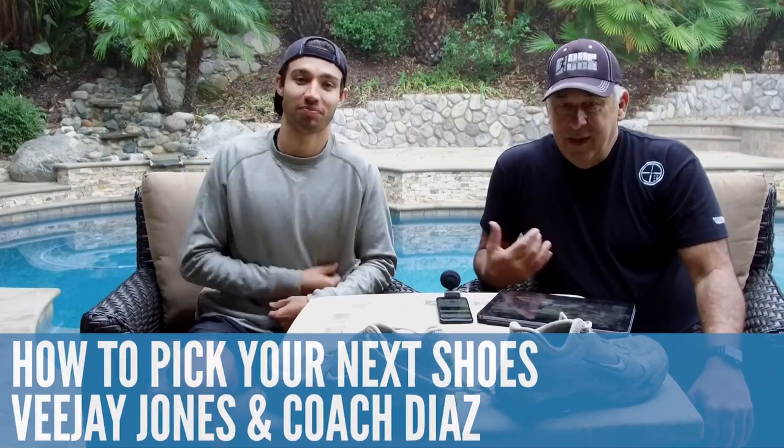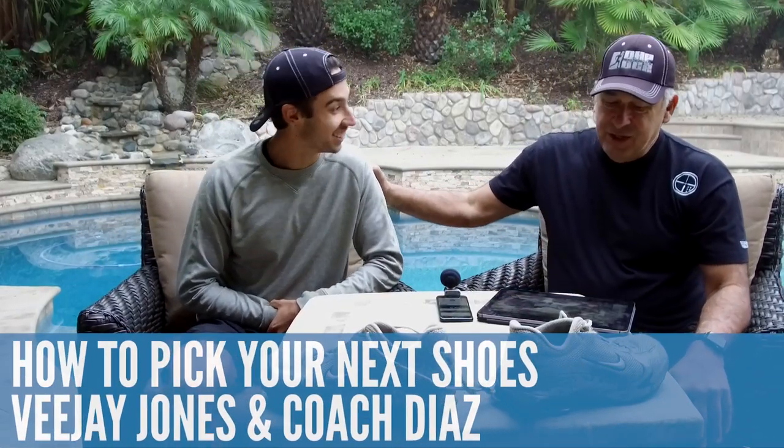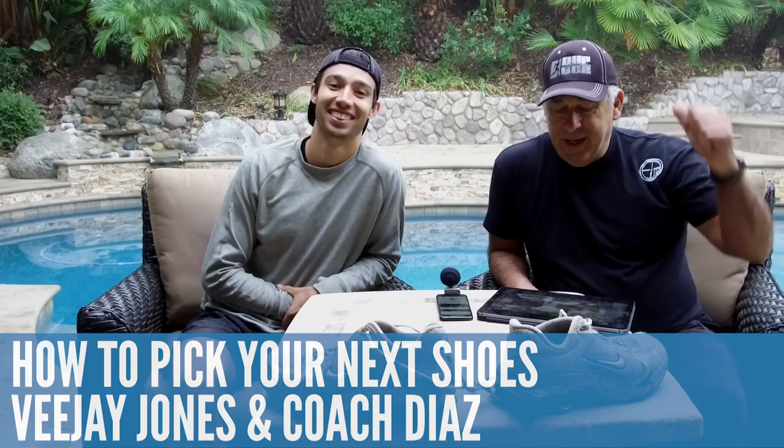So as you can see here, I have Vijay Jones with me, poolside, and we thought it would be an interesting thing to do a bit of a shoe review. It's not a shoe review where we're going to start talking about what shoe to purchase brand-wise, but what to look for in a shoe in order to have the appropriate wear based on what you're trying to get done.